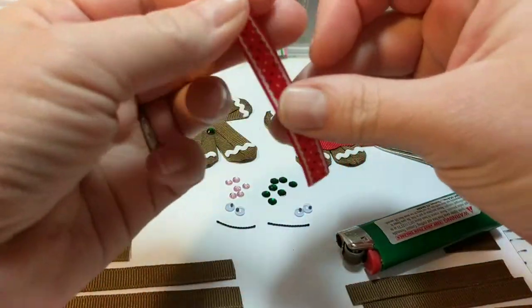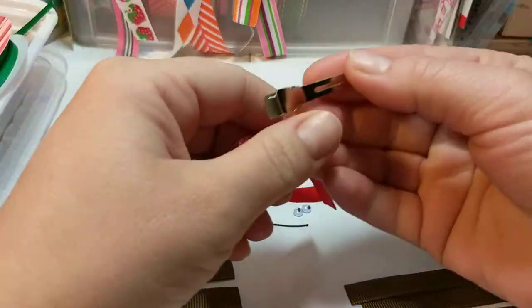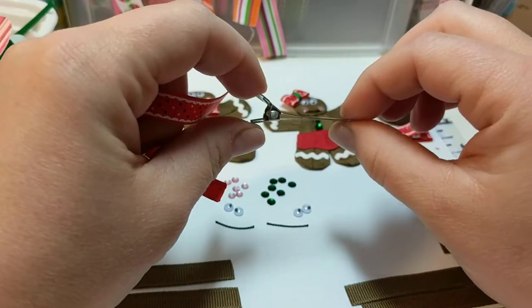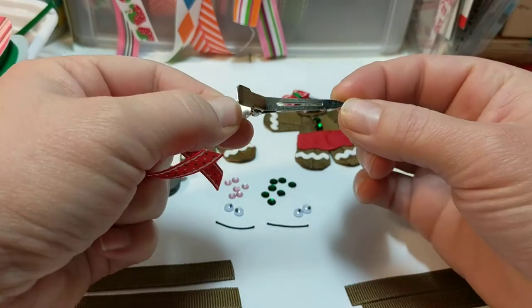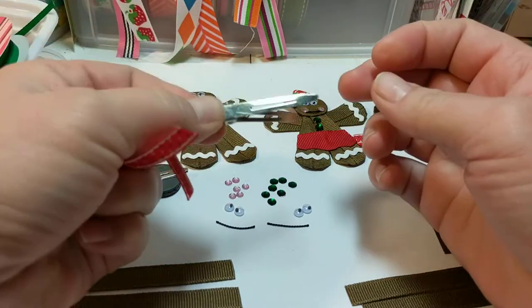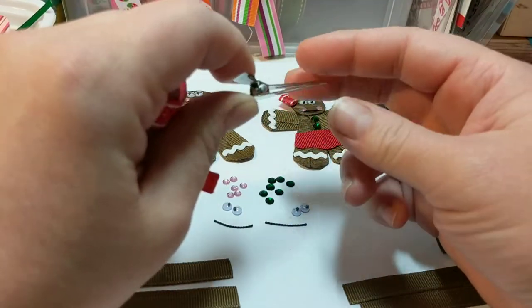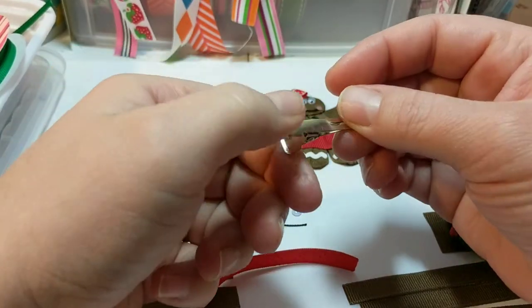Alright, so that's heat sealing, and next I'm going to show you how to line a clip. This is a one and three-quarter inch salon clip — a flat prong alligator clip. Lots of different names for it: pinch clip. They're very popular to be lined with ribbon.